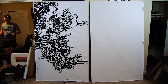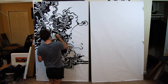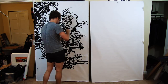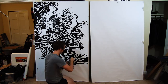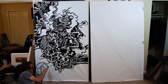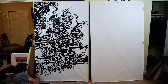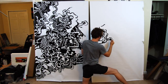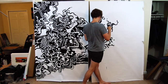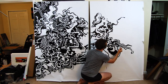Anyone who's used sumi ink knows it has a very distinct smell. If I had to say what it smelled like, I'd say it smells strongly of metallic cardboard. You get used to it after a while. Only a tiny bit dribbled onto the carpet — like seven little droplets — so don't worry about that. Sumi ink is pretty water-soluble, you can wash it off with water pretty easily, so I should probably do that sometime, sooner rather than later.